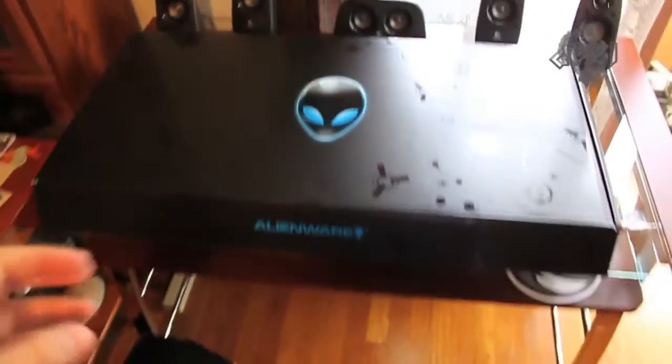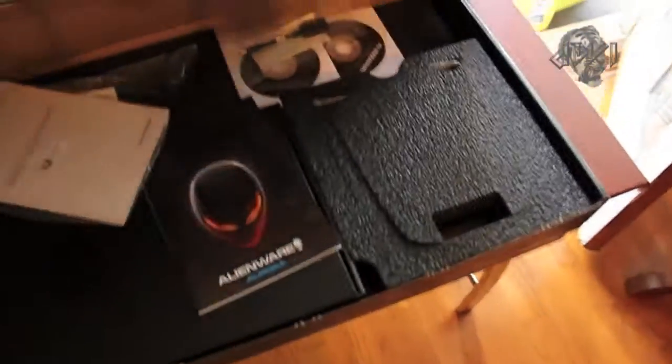I'm going to go bring the computer in, and we're going to set this bad boy up. Okay, first things first — I did not think the box was that big. This is the box with the keyboard and everything in it. So we're going to be setting all this up first.